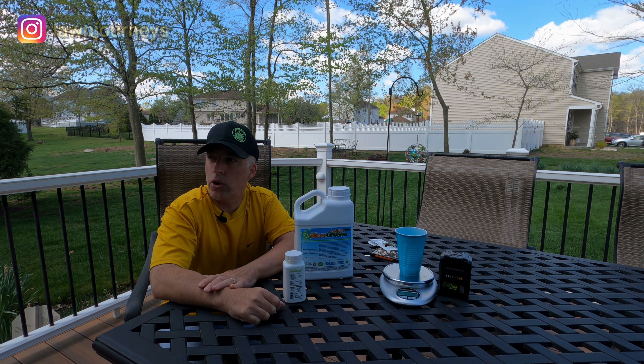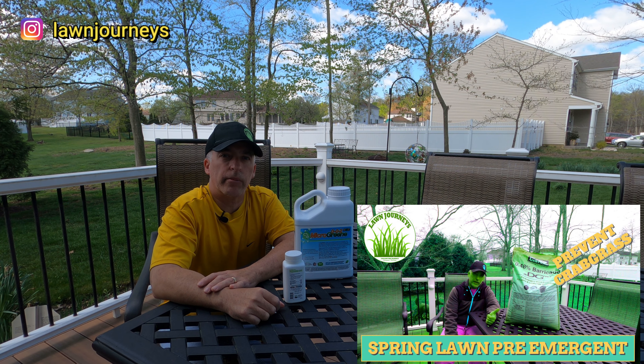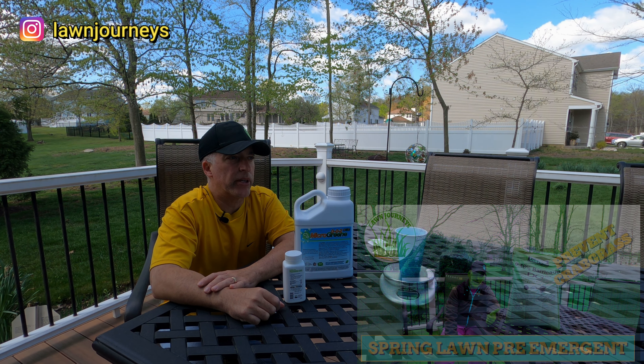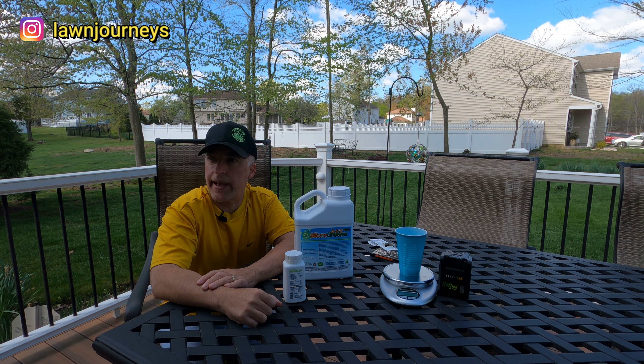You may recall in early March, I did a granular pre-emergent application to my property. I did it at half the bag rate because I was doing a split application.